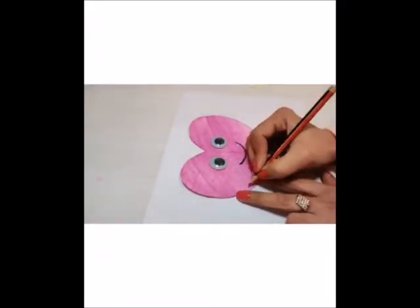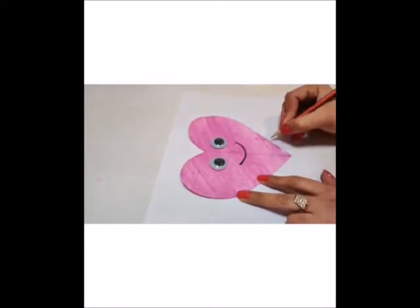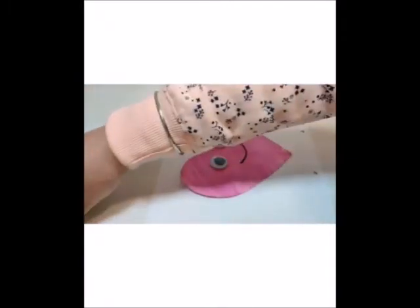Now mark some dots at the left side and the right side of the heart. Here we are going to use a punch cutter to make holes for the arms and legs of the heart.